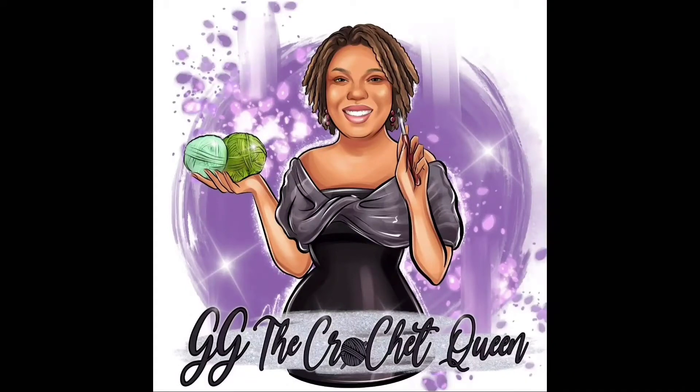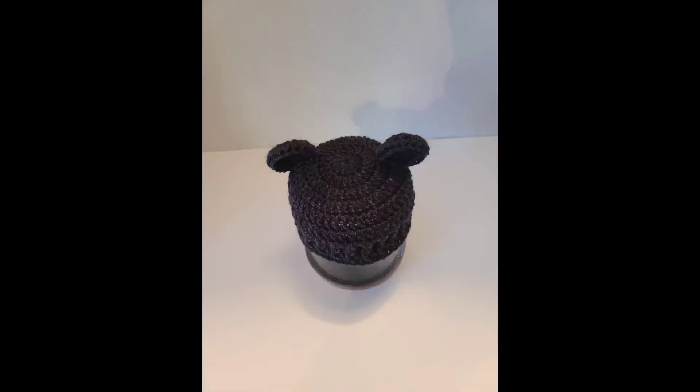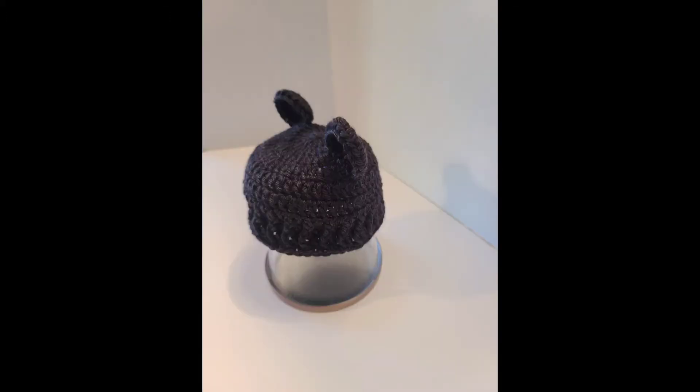Hello, it's Gloria from GG the Crochet Queen, and this short video is just some of my baby beanies. This is the pretty black beanie — it is a good size for a newborn and maybe up to one or two months.